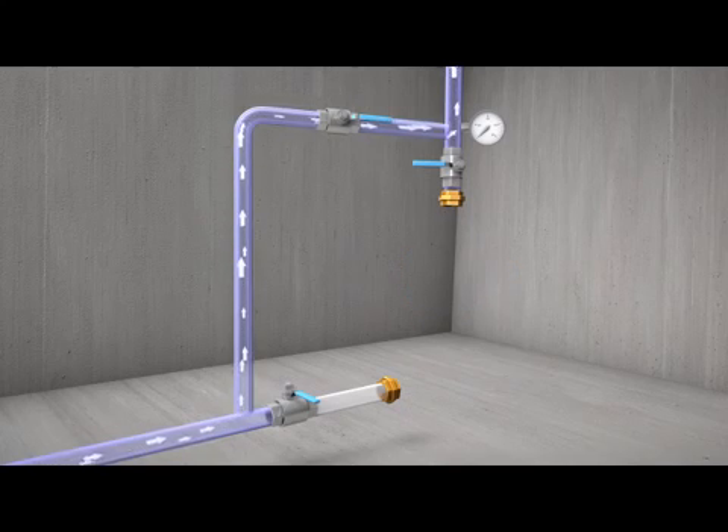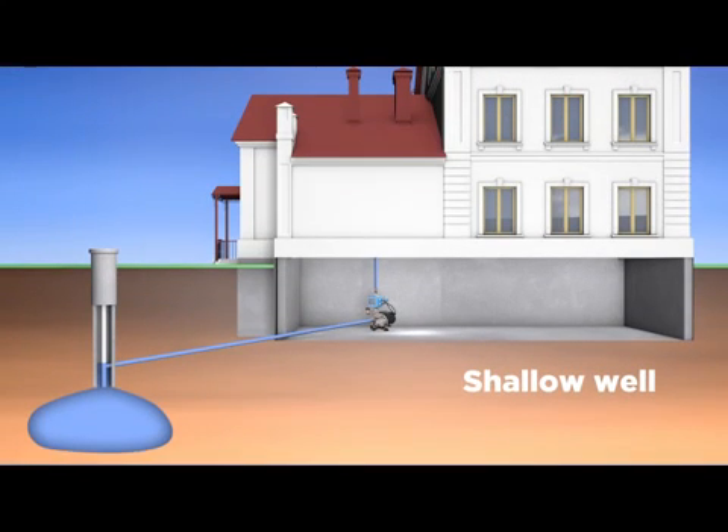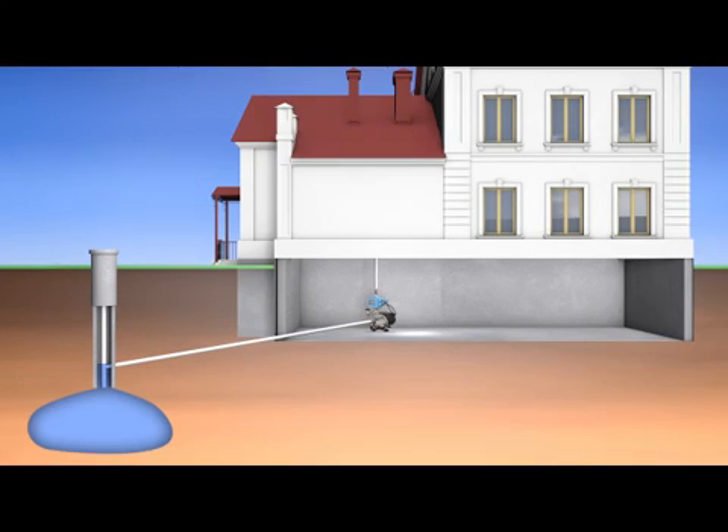Installing a bypass pipe allows for system maintenance without interrupting the water supply. Regardless of whether your water comes from the municipality or a shallow well, you will always have sufficient pressure for exceptional comfort.